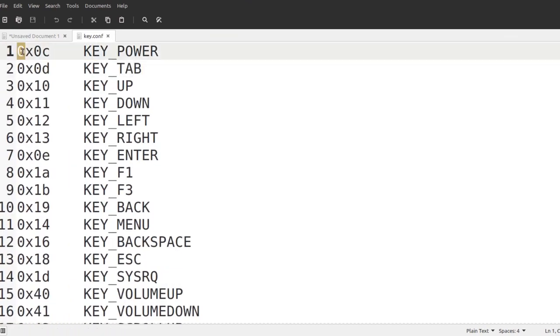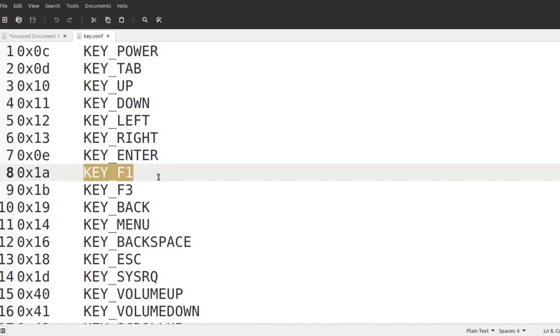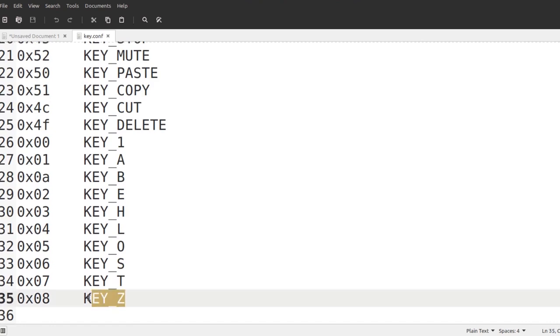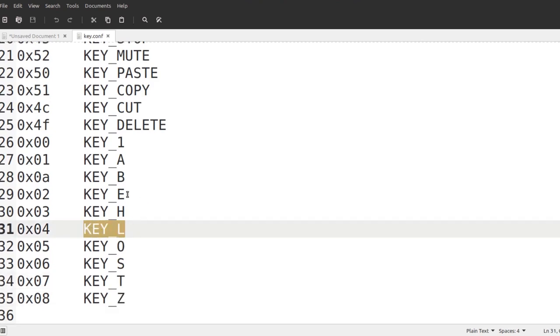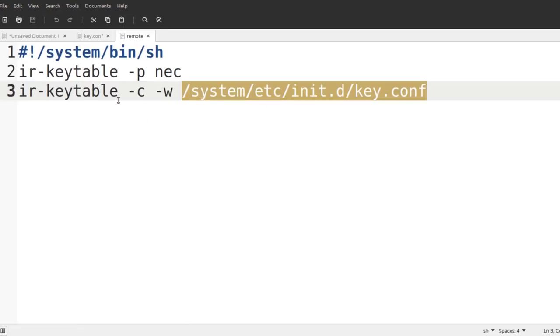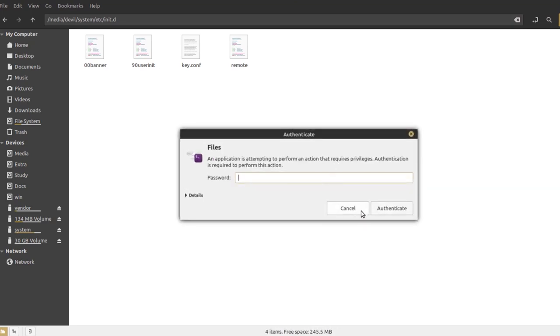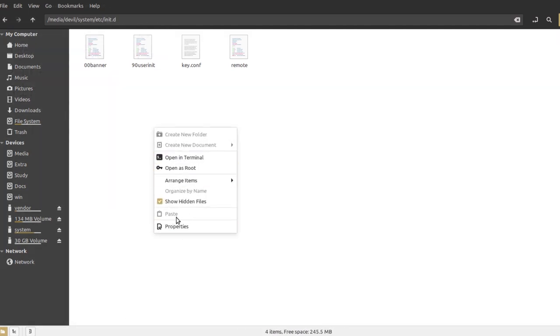You need two files here because every time the Raspberry Pi boots, the key configuration gets deleted. The first file is key.conf — the left column contains the hex values you fetched earlier, and the right column uses the format KEY_F1, KEY_F2, KEY_POWER, etc. — you must use this KEY_underscore capital-name convention. The second file is a boot script with any name following the system naming convention. This script runs on every boot, sets the protocol to NEC, and loads key.conf into the kernel.